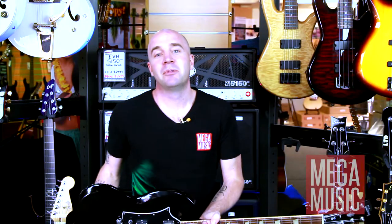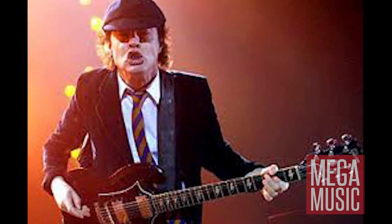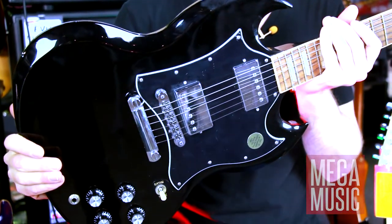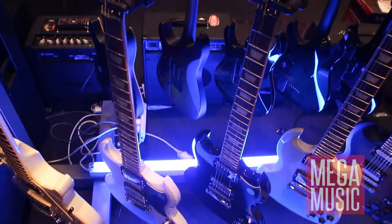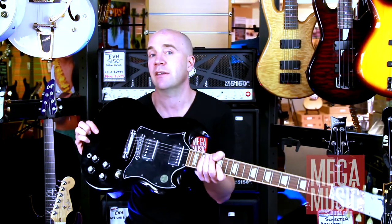Next we have the Gibson SG Standard. Angus Young, rock and roll. This is your straightforward heavy metal, classic rock sort of guitar. It's got two humbuckers in there, so it's really thick and meaty sounding. It's a really great guitar. A little bit thinner in the body profile, so if you're a smaller person it's a little bit lighter on you, but definitely is going to give you that classic rock, heavy metal sort of sounds. Mainly due to the humbucker configuration — if you're playing the heavier style of music, humbuckers are definitely the way to go.